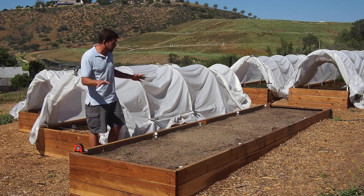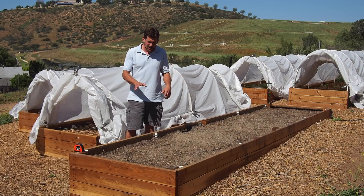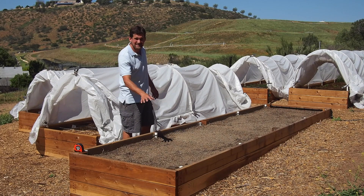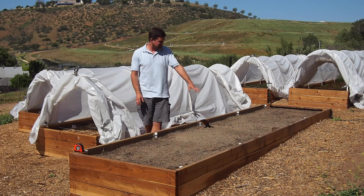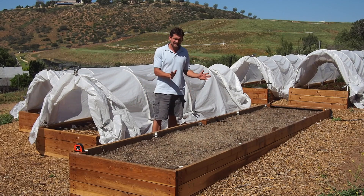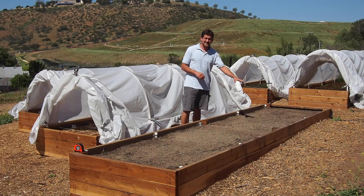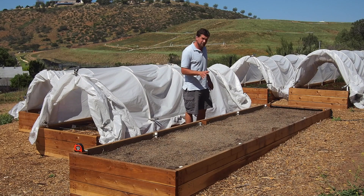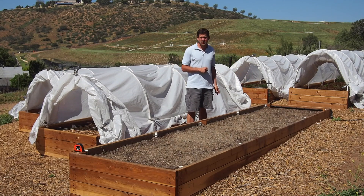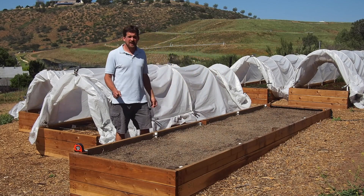We're going to split this bed up into 4 different sections. In the first section, we're going to be planting seeds on a 4 inch by 4 inch grid, giving us a total of 120 seeds. In the second section, we're going to be planting on a 5 inch by 5 inch grid, giving us about 80 seeds. In the third section, we're going to plant on a 6 inch by 6 inch grid, giving us about 50 seeds. And in our final section, we're going to be planting on a 7 inch grid, giving us about 35 seeds.